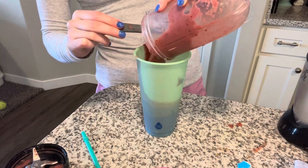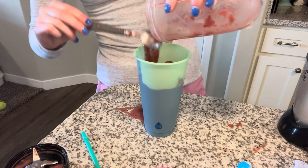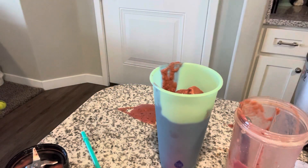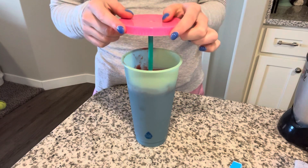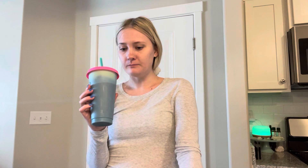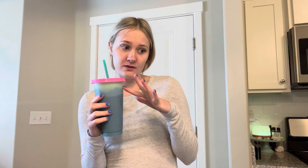Oh my gosh. I'll put the lid on and all that after I clean that up. I'm impressed. You guys hear that baby screaming? Goodness. This smoothie is super delicious, but I was already cold before this smoothie, and now I'm going to be freezing, so I'm going to go get a jacket.